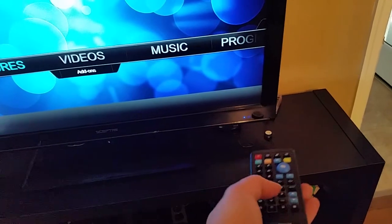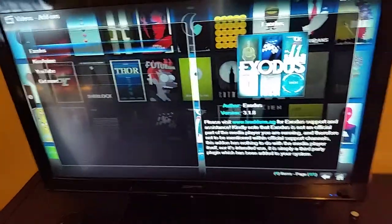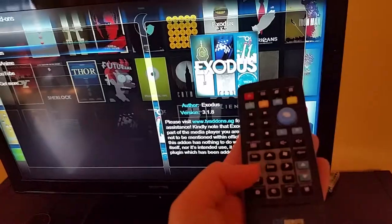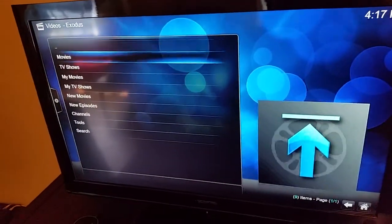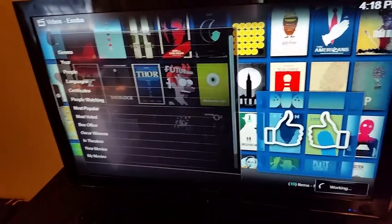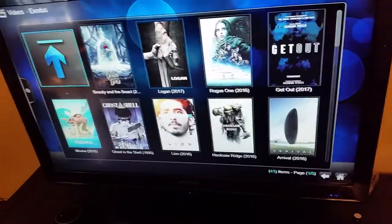As you can see it's pretty responsive — I'm just using the back and forth arrow keys right now. I'll select Videos, go down to Add-ons, and then you can see I have Exodus here. The main keys I'm using are just the arrow keys and the Enter button. Click Enter on Exodus and it fires right up, then you can go in and search movies and TV shows. I'll click on Movies and go to Most Popular — it's working and loading the most popular movies right now.